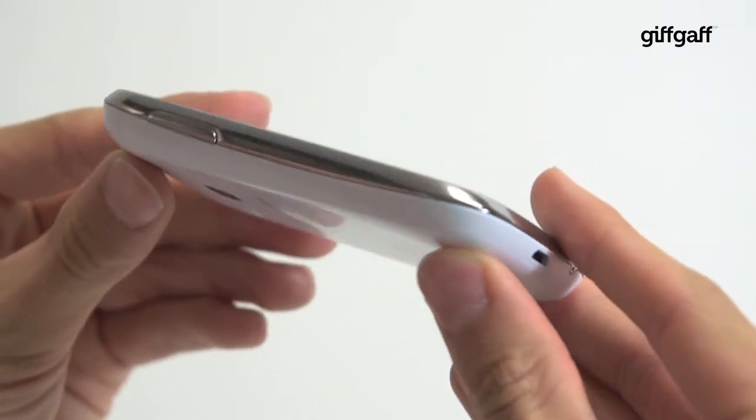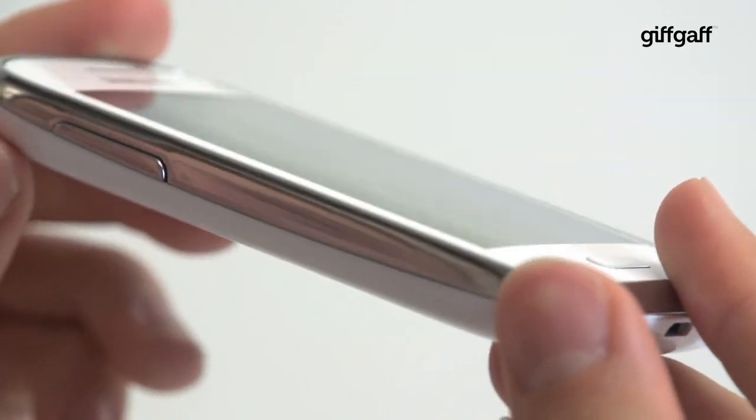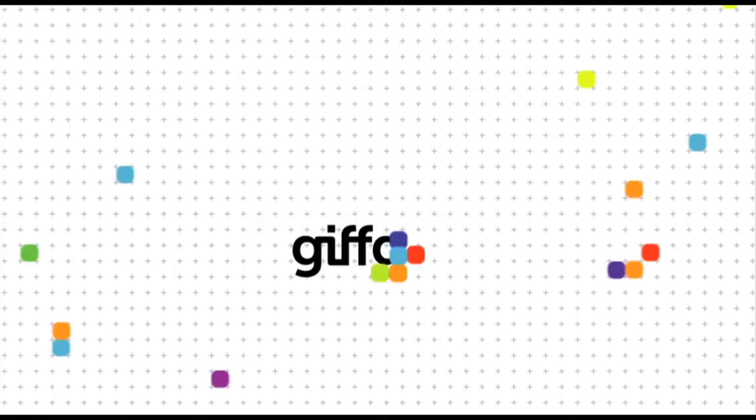With zippy HSPA internet and its 1300mAh battery easily lasting a day or two if you're careful, the Galaxy Young is everything you'd expect from a phone of its price. Middling on the specs front, but perfect for a first smartphone on a budget.